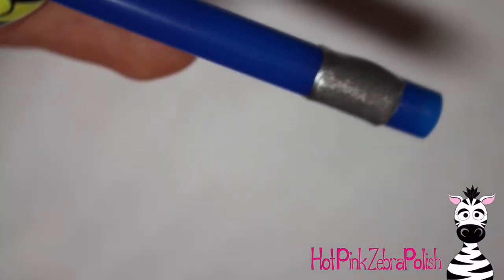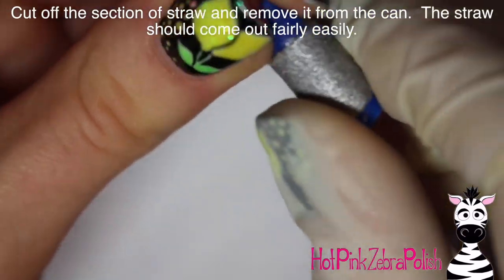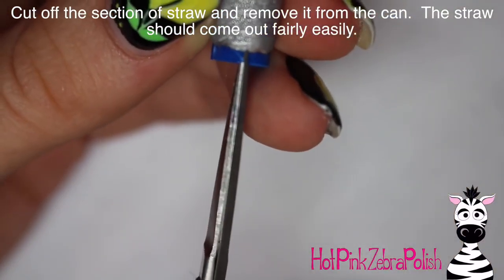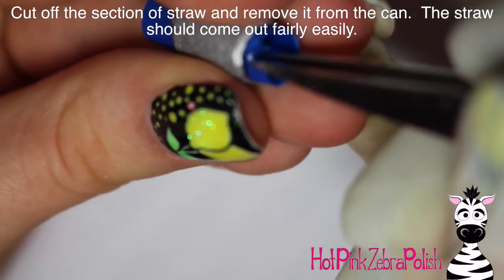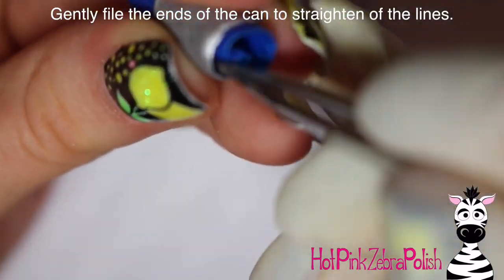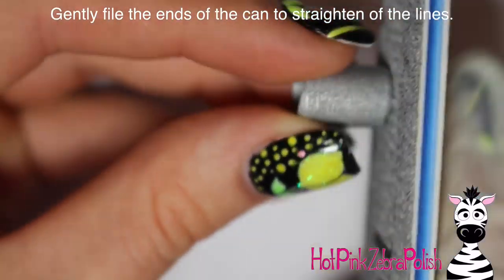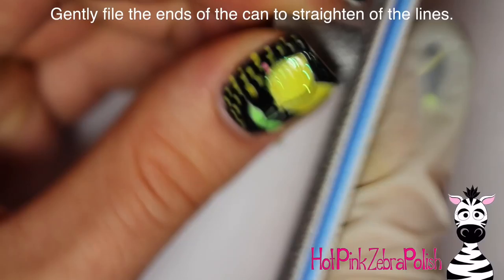The reason I'm using silver acrylic instead of black is because I want the inside of my can to be silver and I didn't want to deal with making the inside chrome. So I decided I'd make the can out of silver and that would work. After that's completely cured, cut off that section of straw and using tweezers, work that piece of straw out. After you get some air in there it comes right out, though sometimes it takes a second.